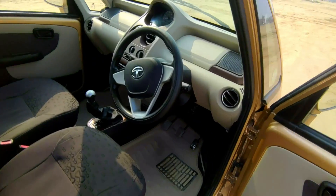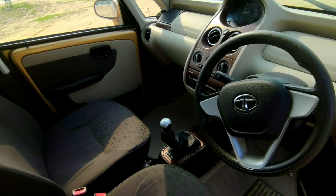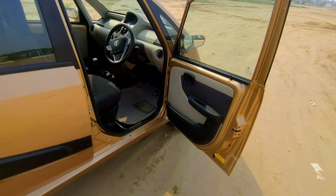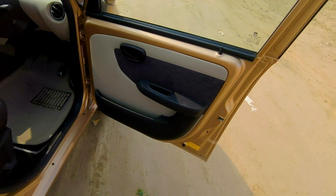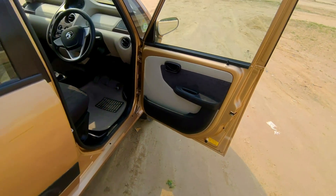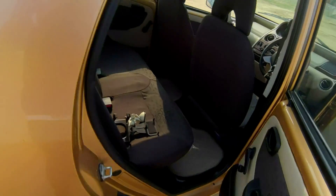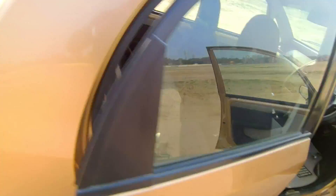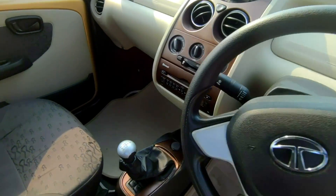This is the interior of this particular Tata Nano and it does look very, very upmarket. The door cards are almost similar to the original. If we talk about the rear seat, we have much better space and the seats are all improved.